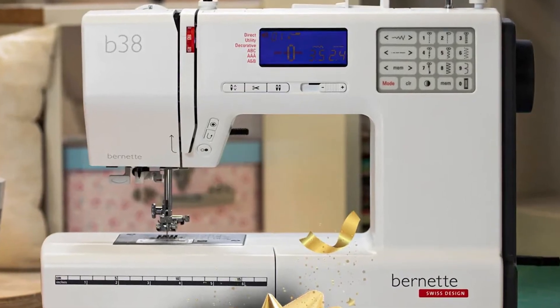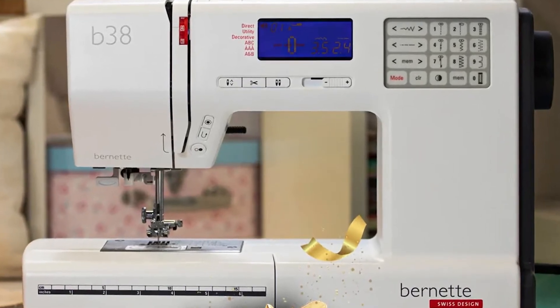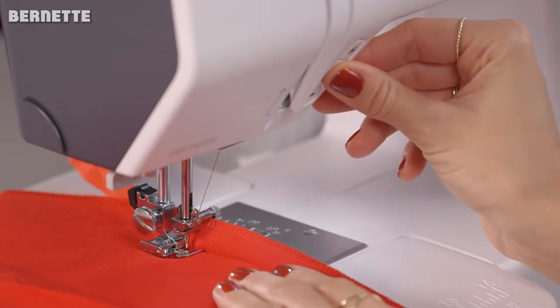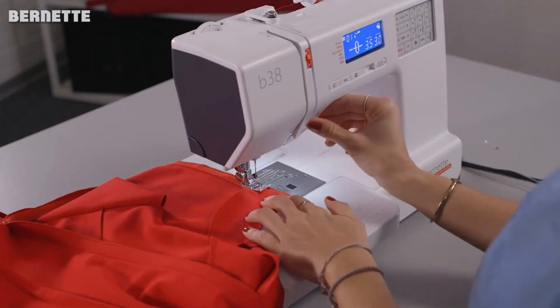Burnett is known as the affordable sister brand of the high-end Burnett sewing machine line. There's a lot to love about the Burnett sewing line, but their machines are expensive — in some cases, strikingly expensive. Burnett offers the same beautiful design and sturdy build, and a number of the same features, packed into stripped-back machines that won't break the bank.